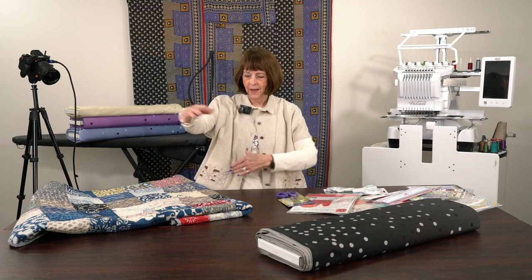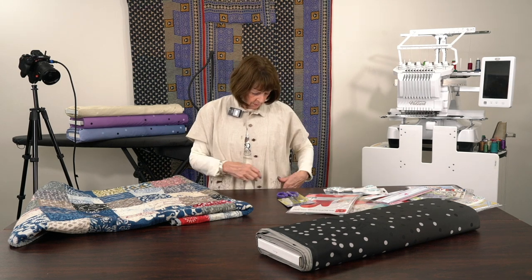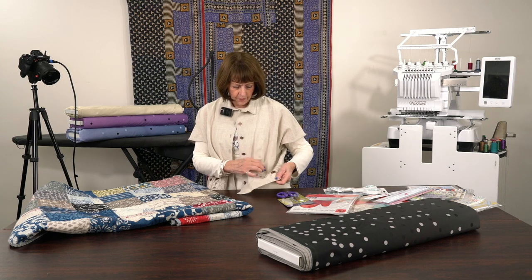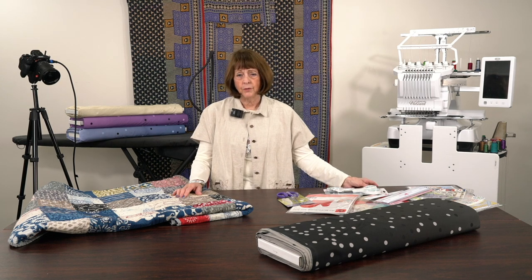It's in my stash somewhere - I have buckets of embroidery designs. Everybody says you can never have too much fabric, and you can never have too many designs. It's actually cutwork - you can do this on the Brother. I did this one on the Pfaff, and the new icon is just wonderful because it literally cuts it and then satin stitches it over for you afterwards.